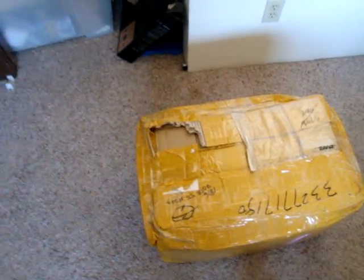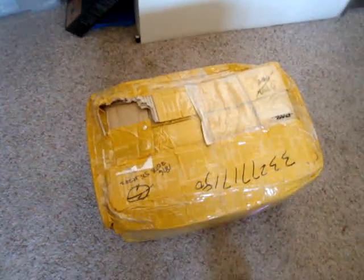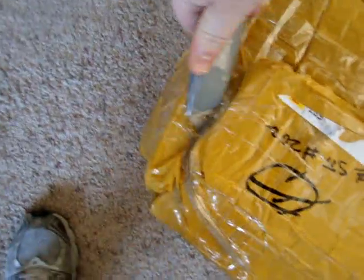Hello everybody, this is going to be another super duper massive cube unboxing, or order unboxing. There's only a second one I've done, but I guess I'm going to do it today.